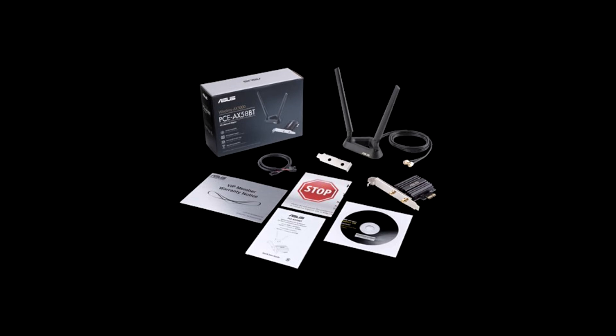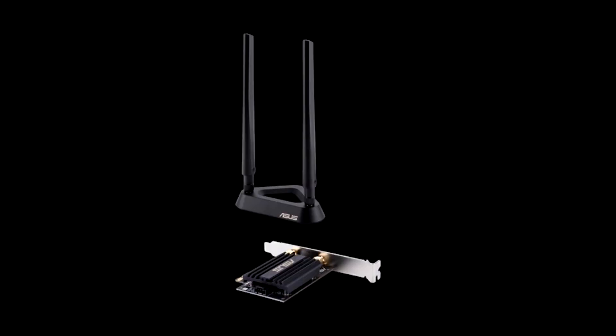Additionally, there is a half-height plate and the USB cable for BT5.0 connection. The antenna base allows you to extend your setup out into open air for better signal quality, while also allowing for direct connection of the antennas if you choose not to use the base. The PCE plate of the AX58BT offers two antenna connections, an X1 interface for PCIe connection, and a flat connection for USB.